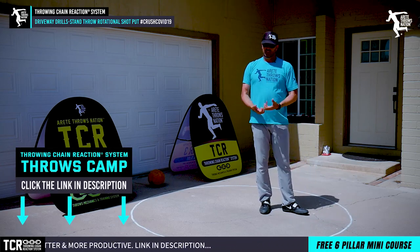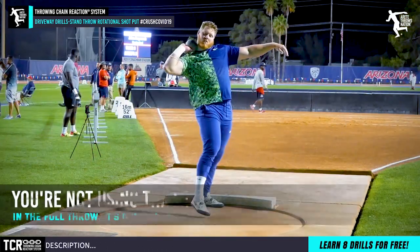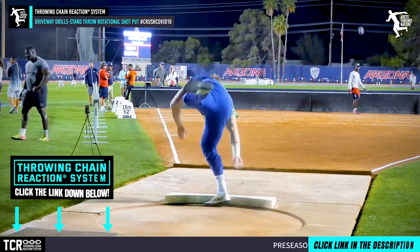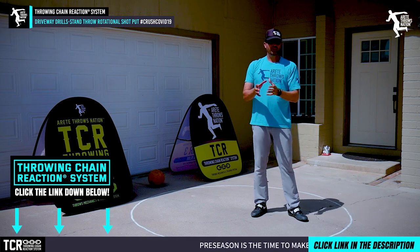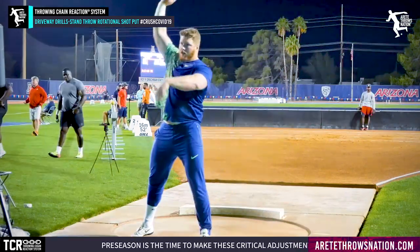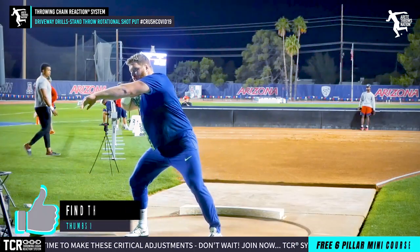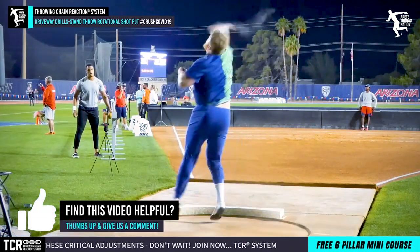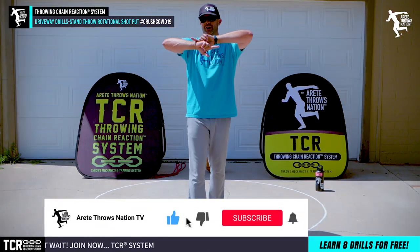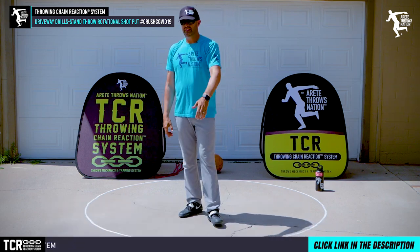There are some things you can do that will teach you to use the legs and potentially add more distance to a stand throw, but you're not using the legs the same way you are in a full throw, and therefore it's going to train a different pattern. Our philosophy is you always want to train the pattern that is going to carry over and translate to your full throw, so that you pick up more distance on your full throw — and that's our goal. Hopefully you enjoyed that video. If you have any questions throw them below, stay strong, stay healthy, and we'll see you on the next video.